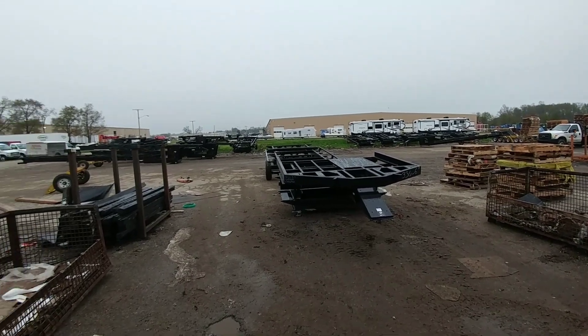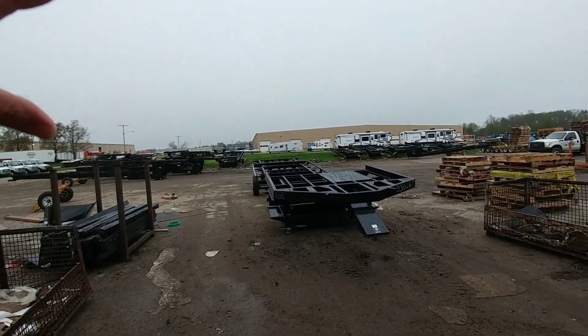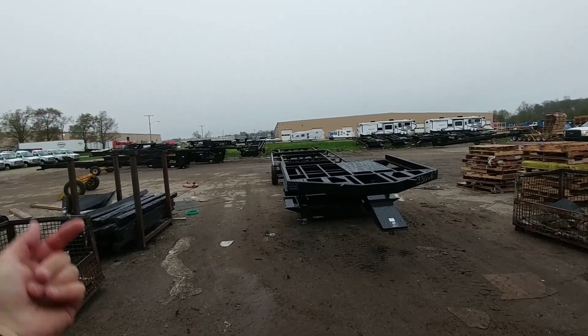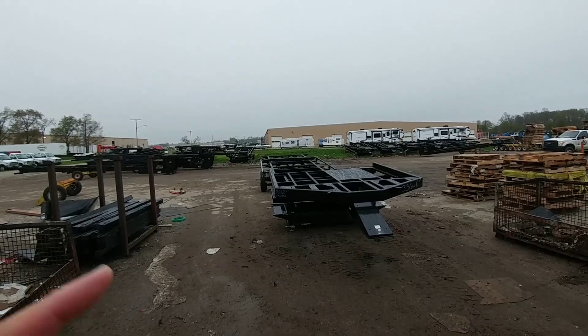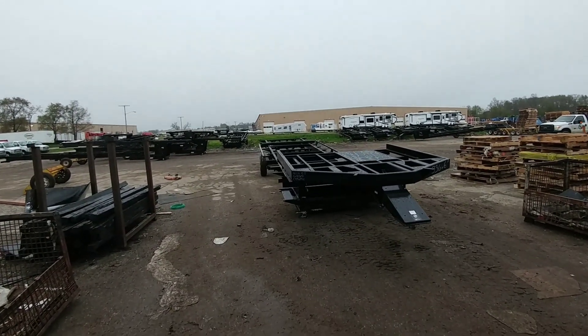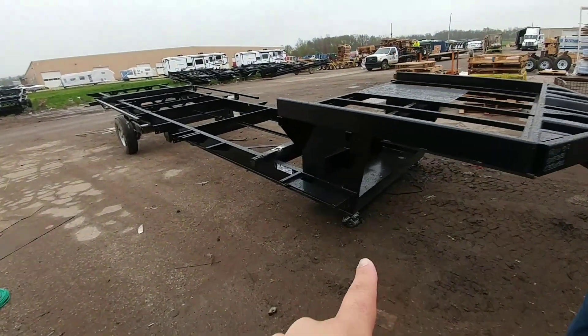We're back here in the assembly area — essentially the stocking area where all of the major structural components accumulate before they come into the factory. What we're looking at here are various frames for different floor plans. You can tell pretty quickly which one is going to have a straight frame.